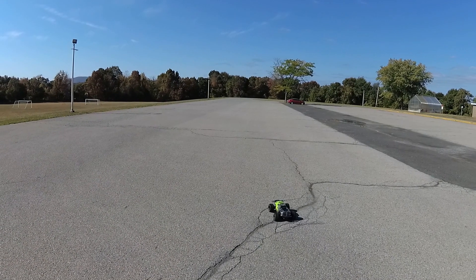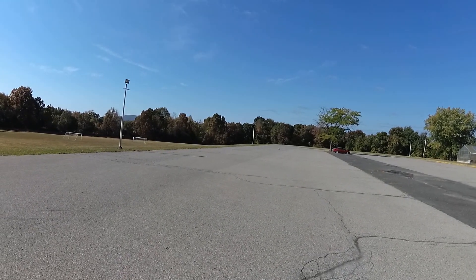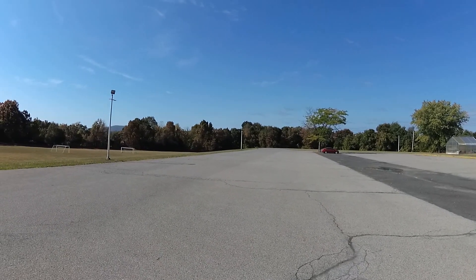I made a chart showing my results for your information when choosing a motor for your RC truck. These motors fit easily in the stock ARRMA Granite 4x4 as they are all 3660, meaning they are 36 millimeters in diameter and 60 millimeters long. All have 5 millimeter motor shafts so you can use the stock 15 tooth pinion gear on all these motors.